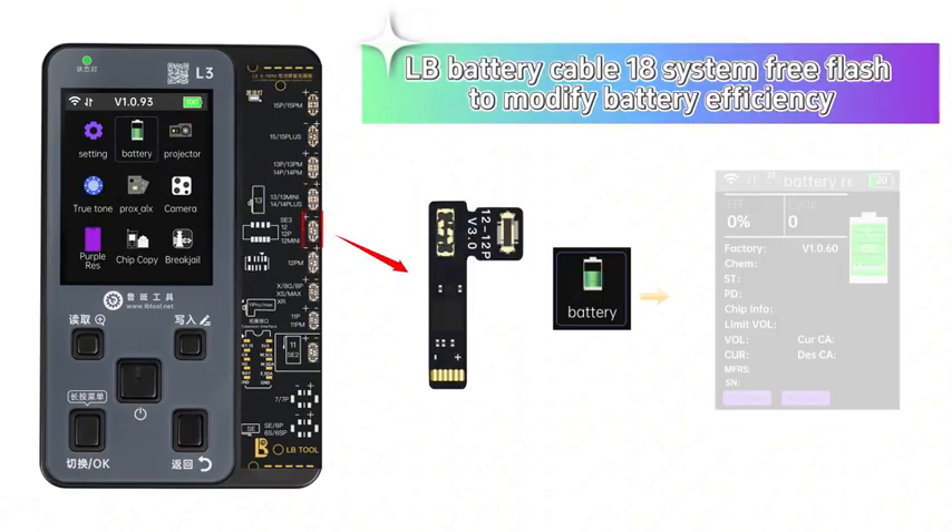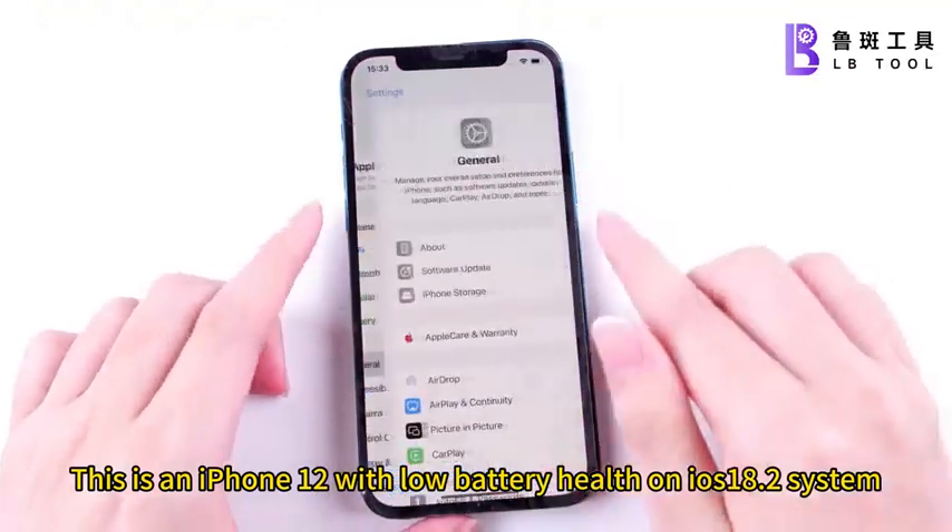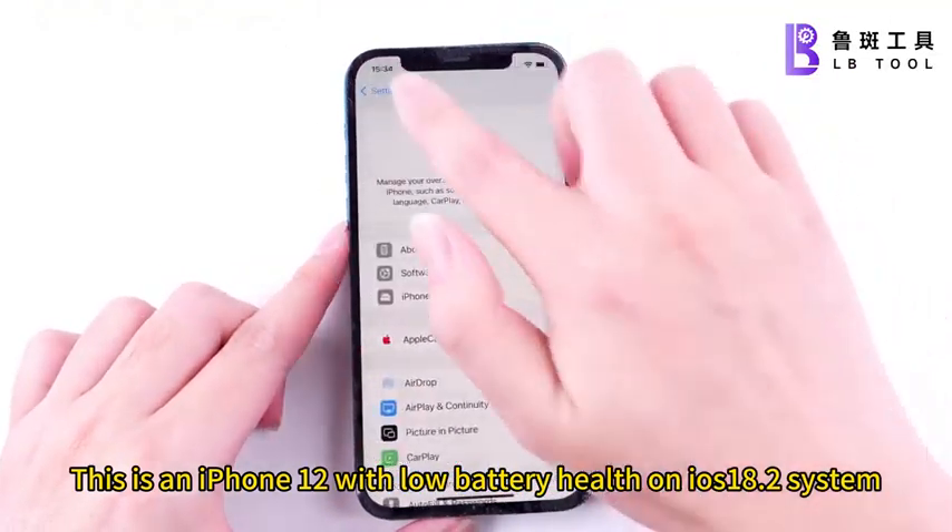Pond Battery Cable 18 System Pre-Flash to modify battery efficiency. This is an iPhone 12 with low battery health on iOS 18.2 system.